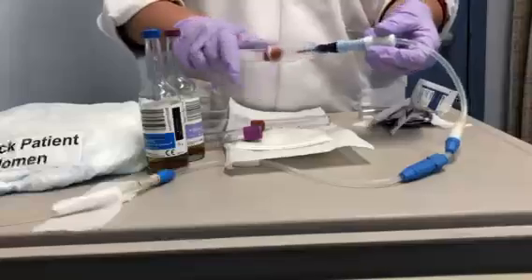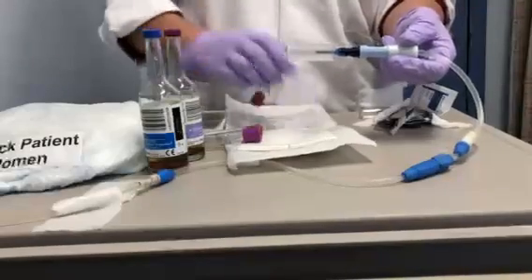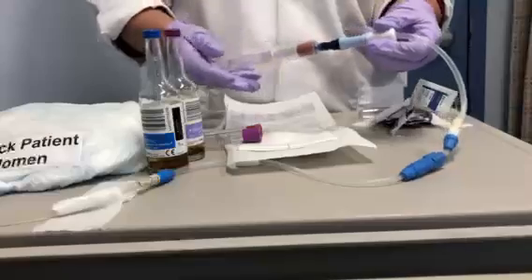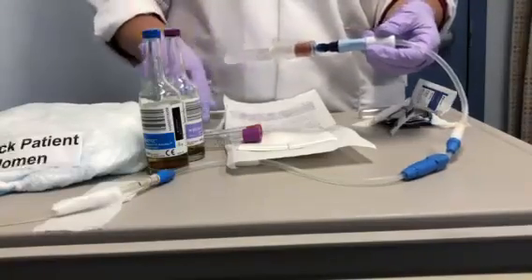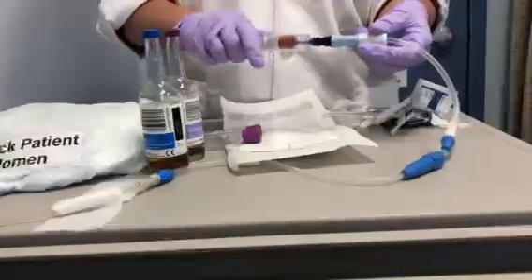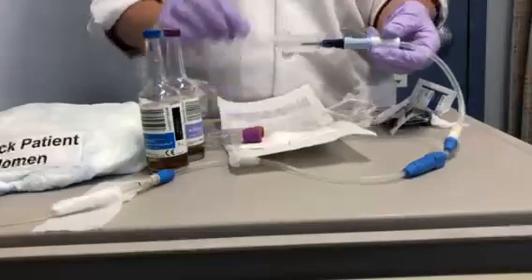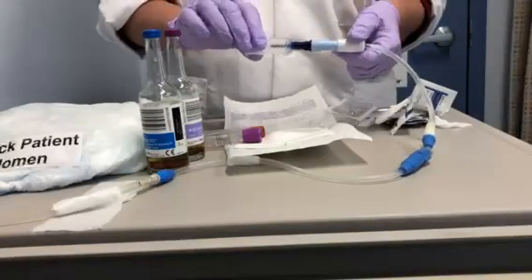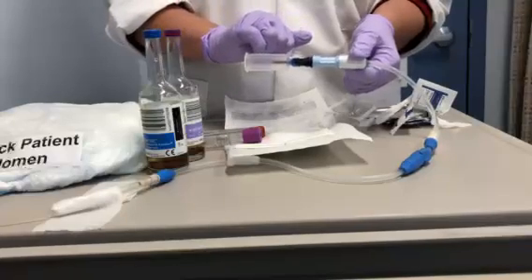There will be kits in the ER with these products in them to make things easier. The orders will be placed in EPIC under fluid non-CSF. Under the notation, we make a note that it's to rule out peritonitis.